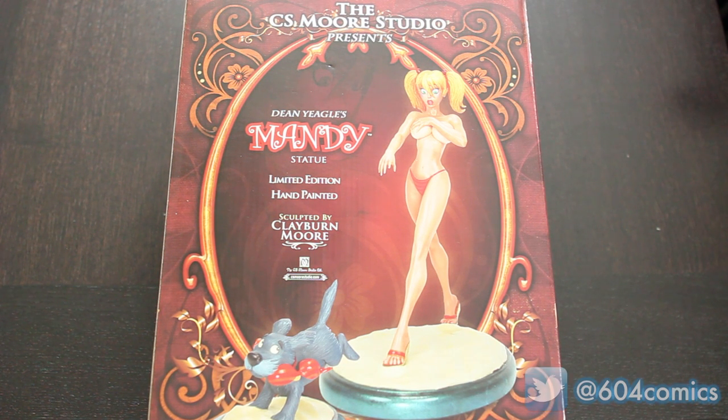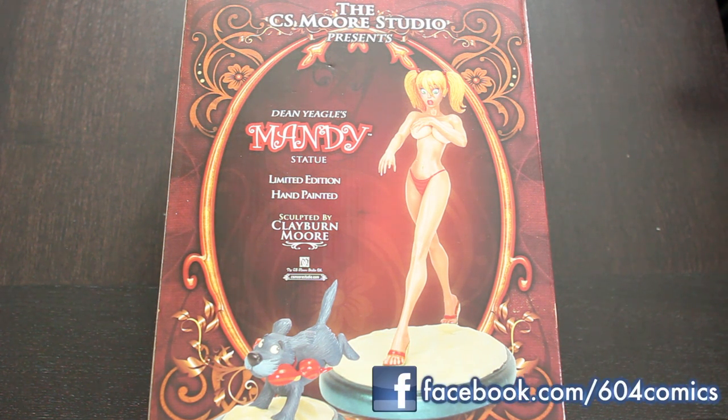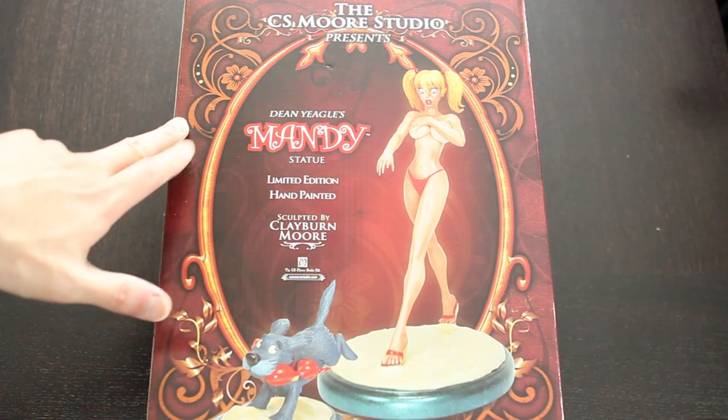Hey everyone, it's 604 Comics here once again with another unboxing. This time I've got the Dean Neagle's Mandy statue, sculpted by Claiborne Moore. This is from the CS Moore Studio Limited.